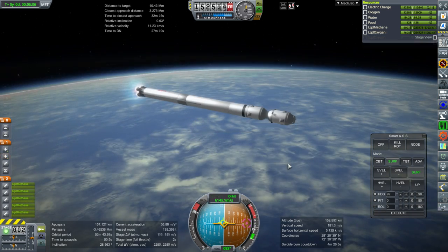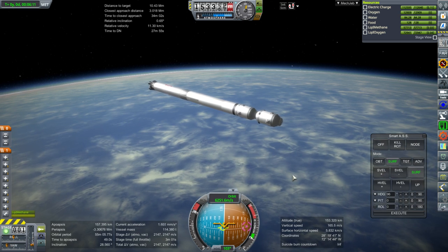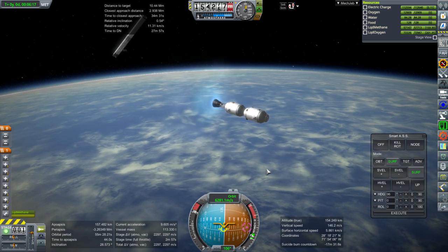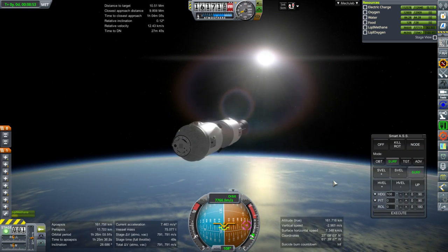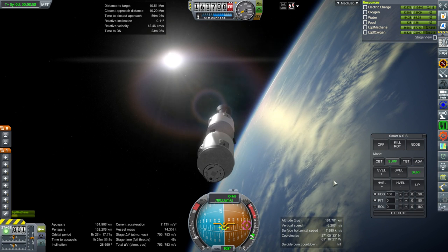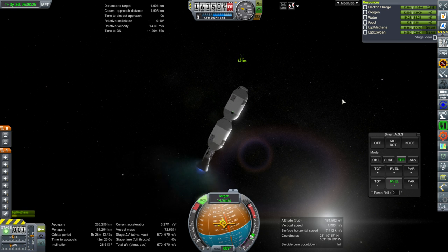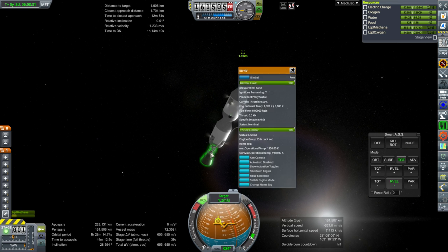Delta-V is not going to be a problem for the spaceplane, since we're giving it 6,000 meters per second. We need 3,200 m/s to transfer to the moon, 800 to make orbit around the moon, and 800 to break out of orbit — so that's 4,800 altogether. The remaining 1,200 m/s is essentially spare, because we're just going to use Earth's atmosphere to cycle back down, hopefully in three orbits. We want to limit the number of passes through the atmosphere because otherwise the astronauts will get a lot of radiation.